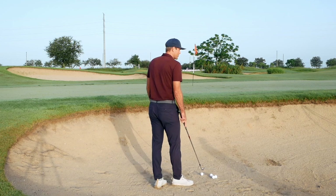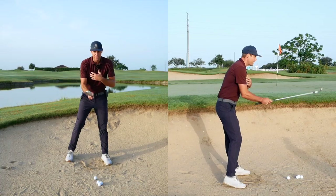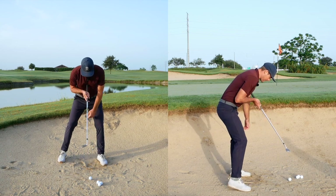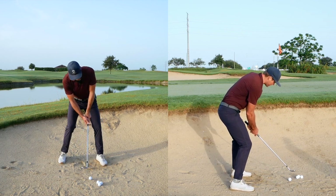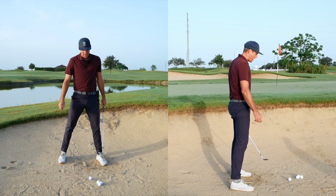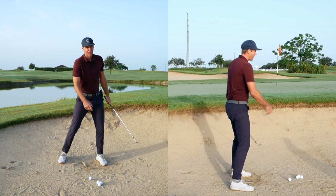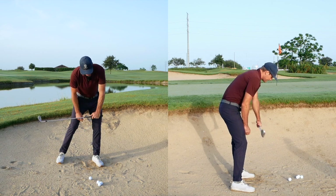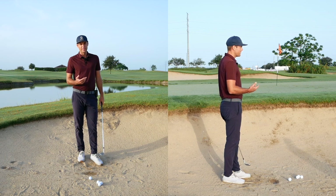When I get in there for this shot, one thing I'm paying attention to from face-on is making sure the center of my chest isn't too far back. Usually what happens is people have their chest center too far back and then they have to hold and reach to try to get the ball. In bunkers, we need the club swinging with an open face, so if I'm reaching and trying to get it, I'm holding the angle and the leading edge is going to dig, making it a lot harder to be successful out of the bunker.